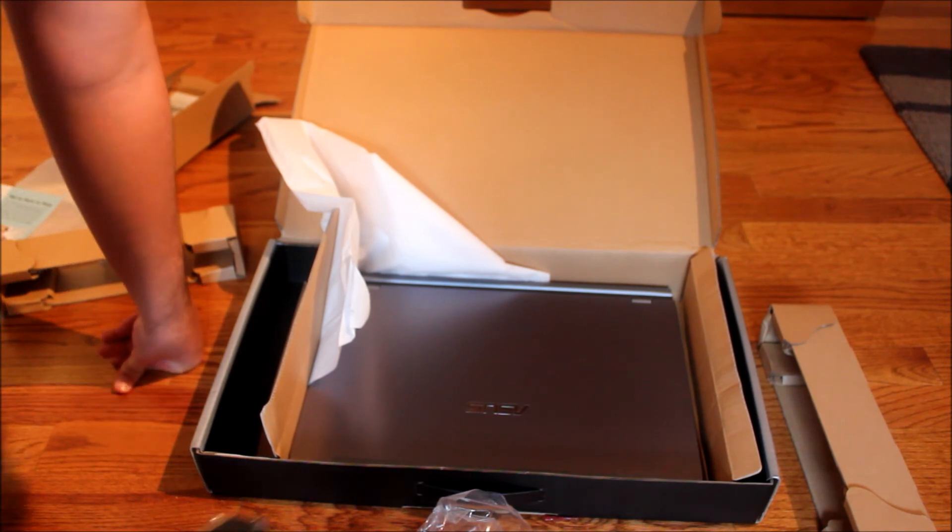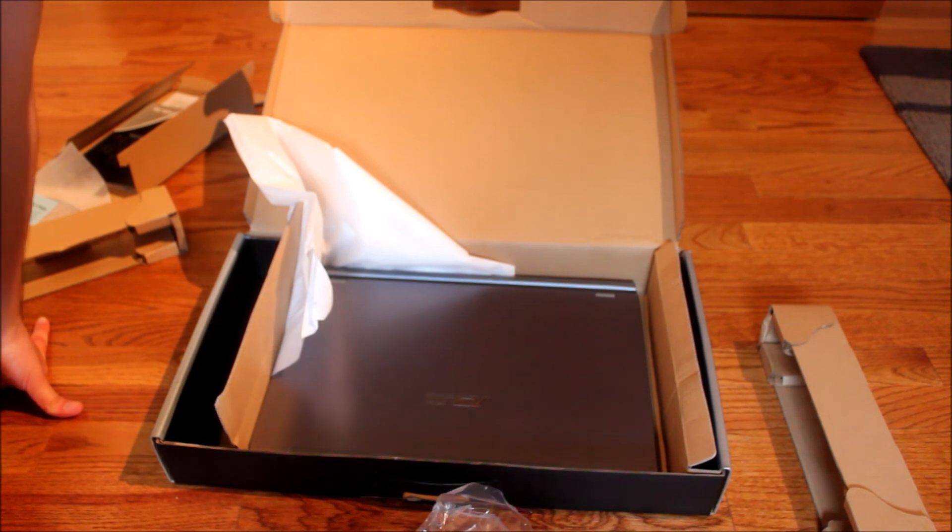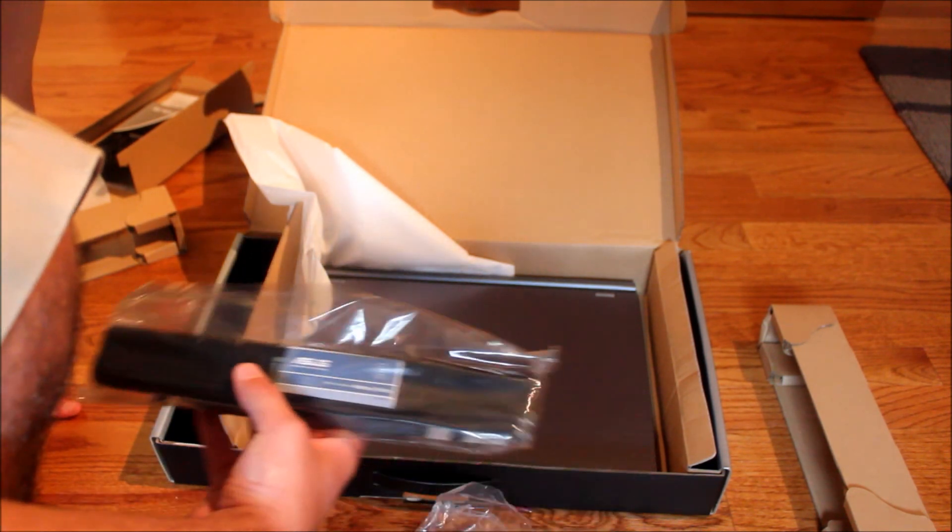That is all I have for this unboxing. This is TechIsMyGame95 and this is the Asus U56 unboxing. Have a nice day.